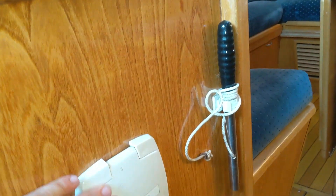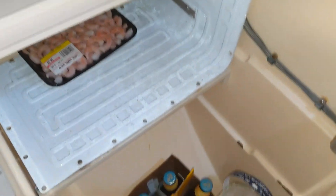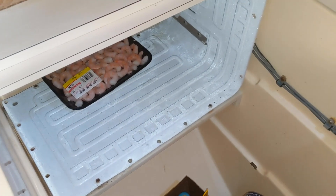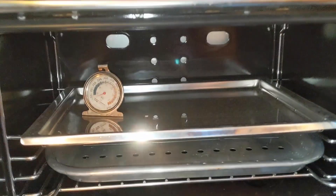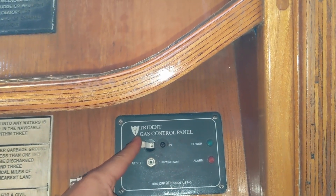Right here, one is the bilge pump and one is the grey water pump. Here we have the cooler with a cooling head. This is the stove and oven, which I don't think has ever been used. In order to use that, there are actually three cut-offs for the propane: one here, one at the propane head, and one controlled by a solenoid.